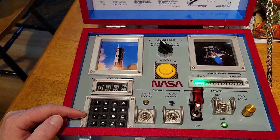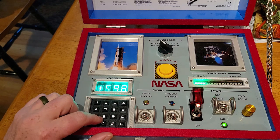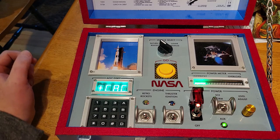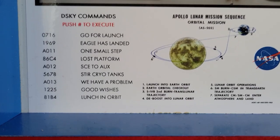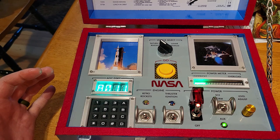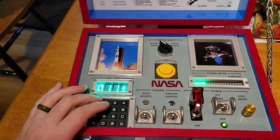The DSKY keypad controls a four-character alphanumeric display. You can punch in random numbers and letters for fun, or you can refer to the DSKY command code list and activate nine different Apollo-themed audio clips. The clips include classic lines from Apollo missions 11, 12, and 13.